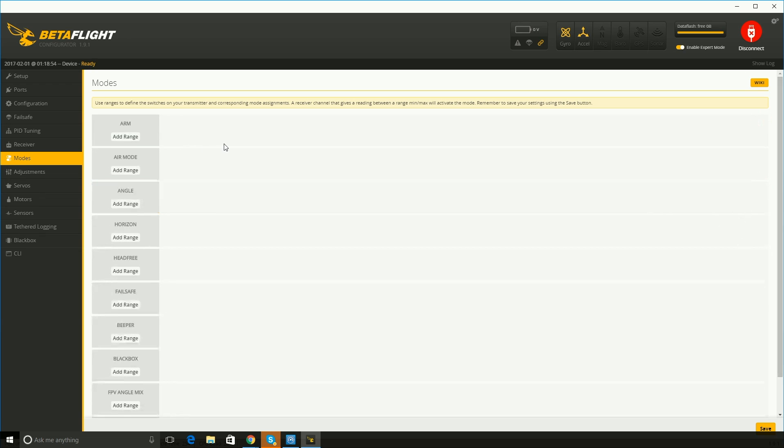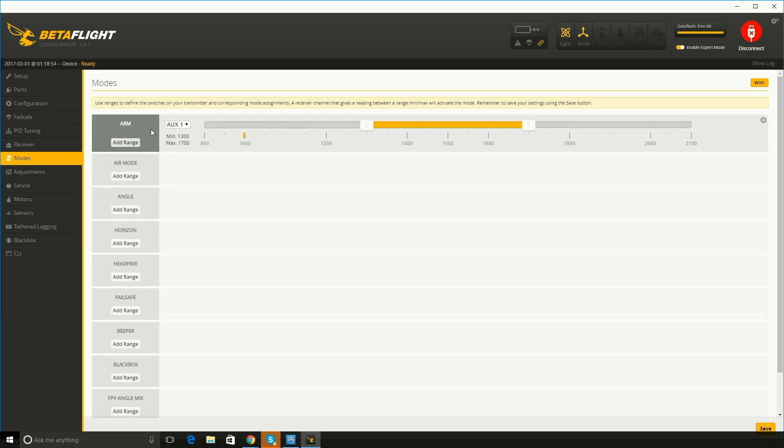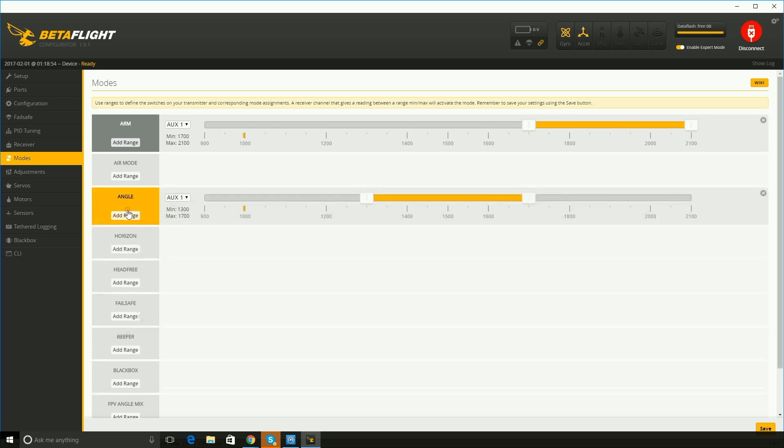Move on to modes. I already have this set up but I'll delete them to show you what it looks like. The first one you want to set is arm. Instead of holding down and right to arm your quad, this is why we set up these switches earlier — you want it to be aux one for this switch. That should move on the screen. I'll move this bar all the way to the right, and then when I flip this switch, now it arms the quad. The benefit of this is if you wreck or anything happens, you can just flip that switch and your quad will instantly turn off.